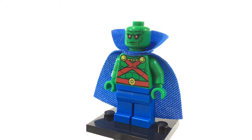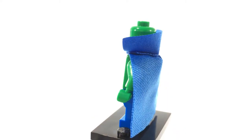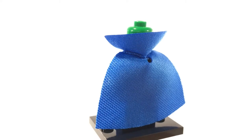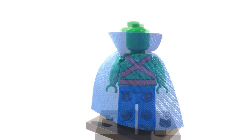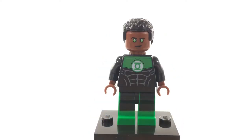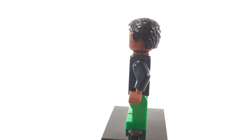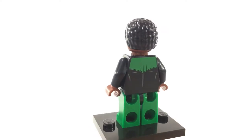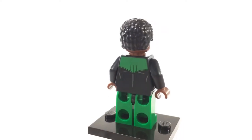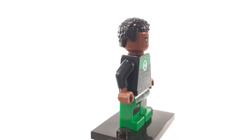This is Martian Manhunter, otherwise known as John Jones. He is a Martian and the final founding member of the Justice League. Here's a quick look at the back torso printing under the cape. This is John Stewart as the Green Lantern. He is also one of my favorite DC superheroes and this is an excellent minifigure. He was only available in the exclusive Build Your Own Adventure DC Superheroes book.